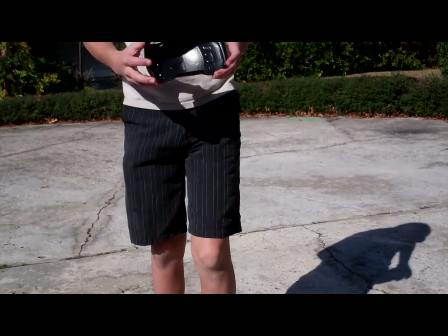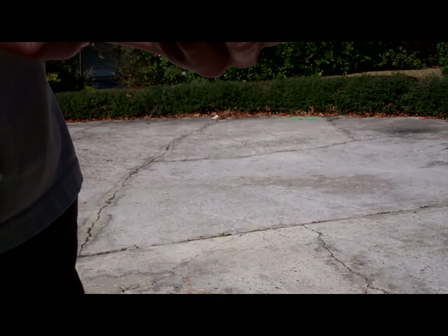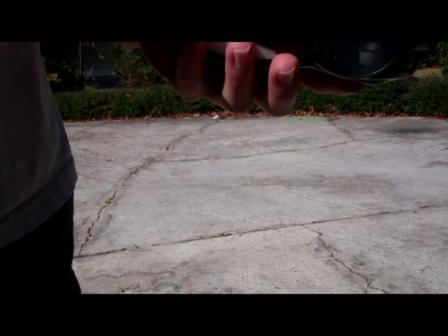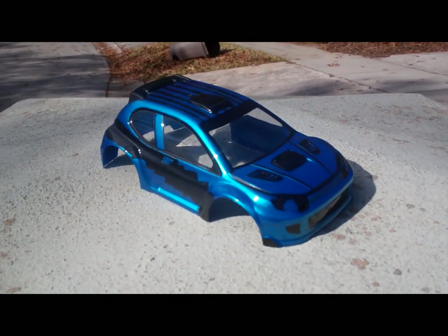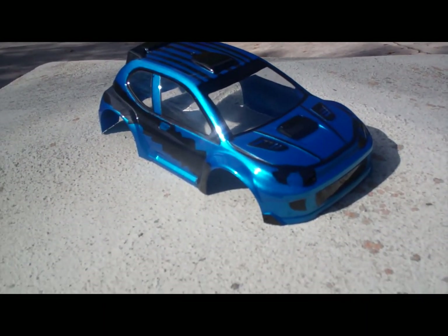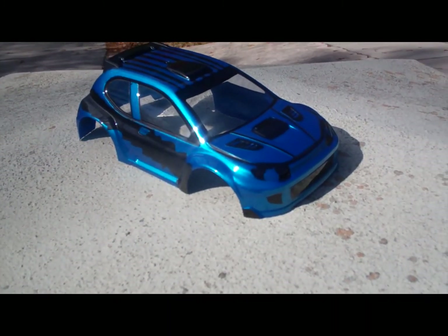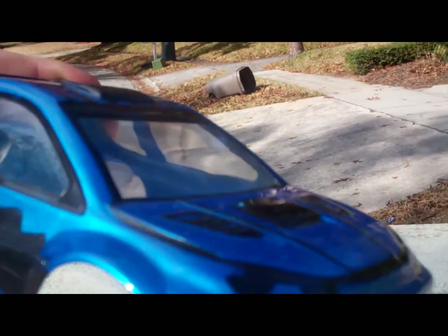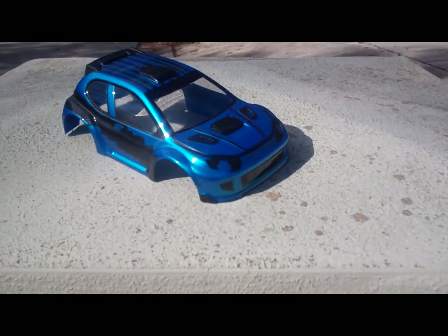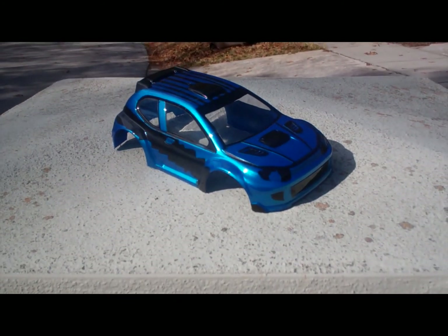My first coat is dry, and all I have to do now is take off all the masking and start with my secondary color — the sparkle blue candy. I took off all my mask for where I'm going to be painting my blue, went ahead and painted it, and here's the finished product. I'm sorry I forgot to show you the process — what it looked like with just the black, and when I took out the window mask so you can see through the windows. I was having so much fun painting it that I forgot to document it, but here's the finished product, and I'll show you a little more right now.